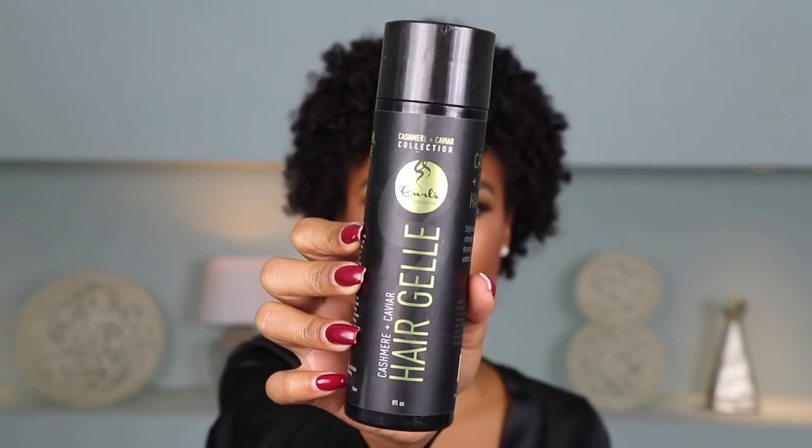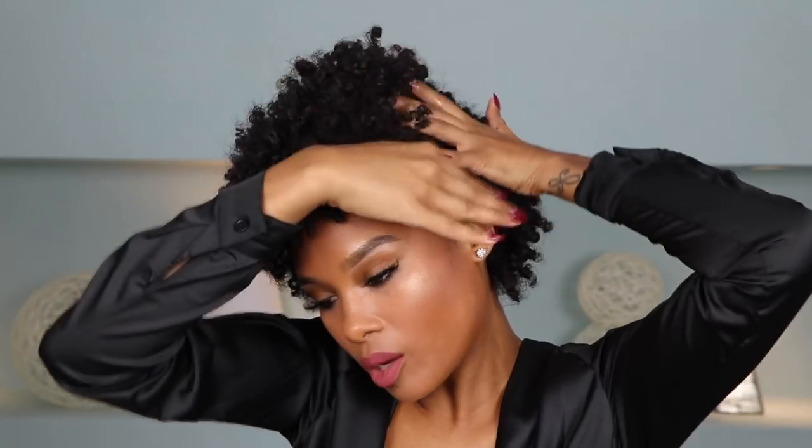So I am starting with day two hair. It is 100% dry. When your hair is drier, you get that volume, and for this kind of hairstyle you're looking for that volume, especially in the middle part. So you want to make sure that you're starting out with 100% dry hair. I'm going to start on one side first, and the first thing you want to do is start slicking these edges. I'm grabbing the hair gel from the Cashmere and Caviar Collection by Curls. I like it because it's very moisturizing — probably the most moisturizing gel that I own — and it gives a light hold but also adds sheen. I'm just going to apply the gel and then take a brush to smooth it in.